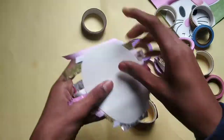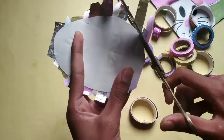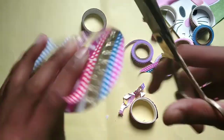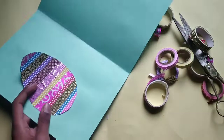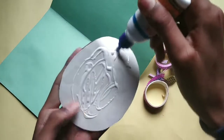And then cut the excess tape. Now glue the egg and paste it inside the card.